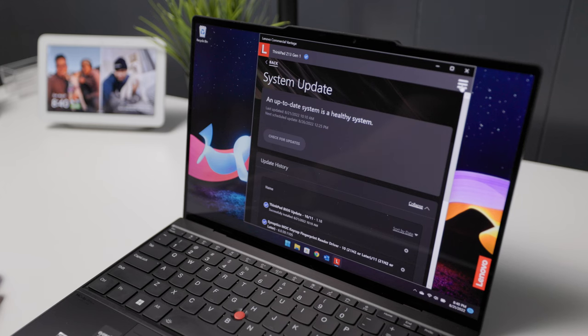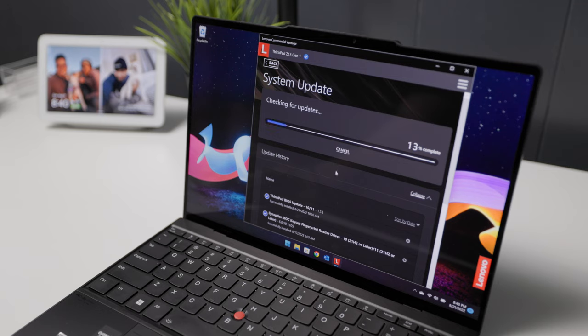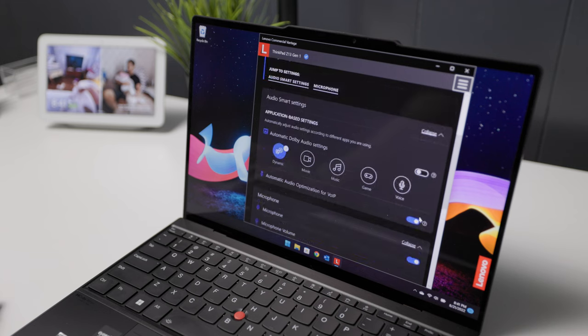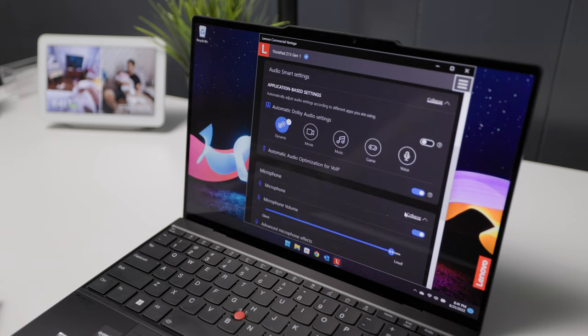I'll include a link to the monitor in the description below. This laptop came with Windows 11 Home, and I'm glad I didn't see any unnecessary pre-installed software. There is the commercial Vantage app, which lets you change some settings on your laptop as well as check for firmware or BIOS updates. For example, this is where I adjust the sound settings. There are two downward speakers tuned by Dolby Atmos, and you can optimize the sound for movies, music, or speech, but I leave it on dynamic for the laptop to figure it out.